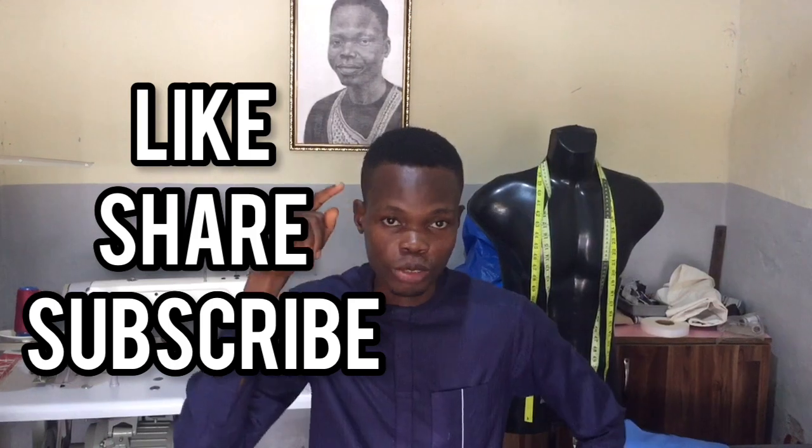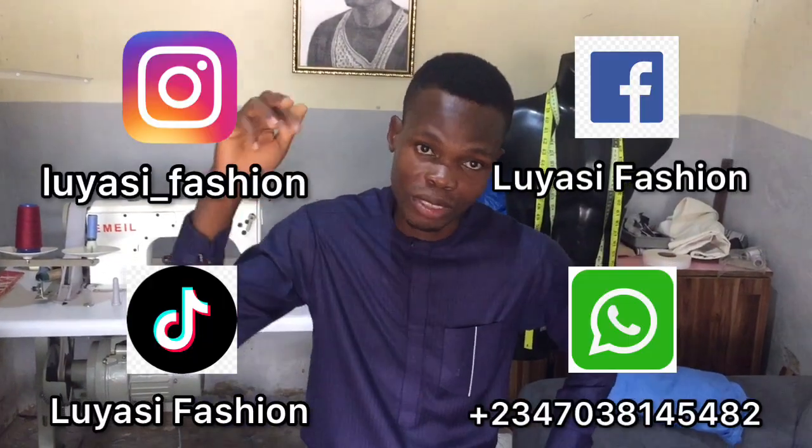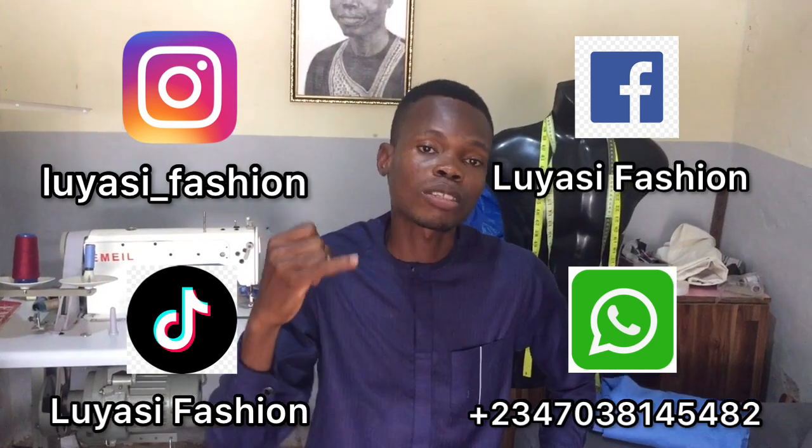All the pieces are done. I hope you learned a lot from this video and now know how to cut a button-up shirt. Please like, share, and subscribe to my YouTube channel Lulia Si Fashion. If you have any questions, leave them in the comments. Follow me on TikTok, WhatsApp, Facebook, and Instagram. See you in my next video.